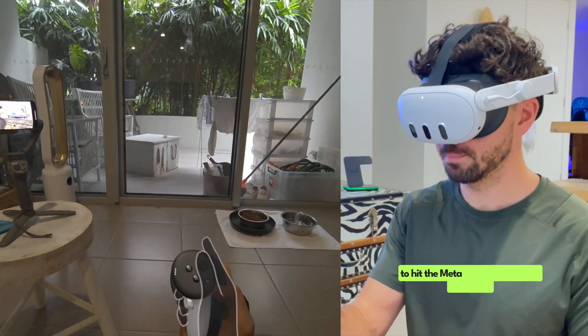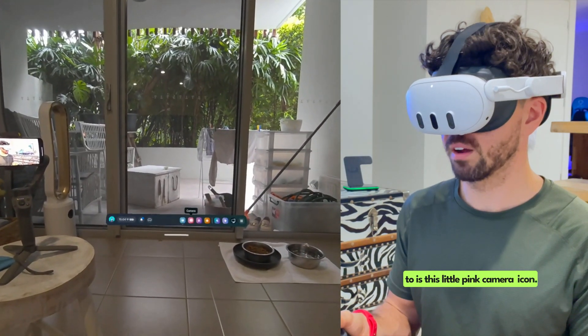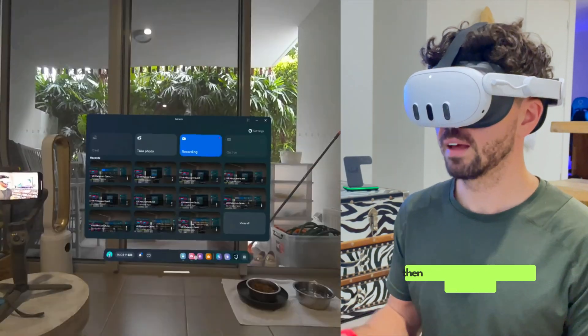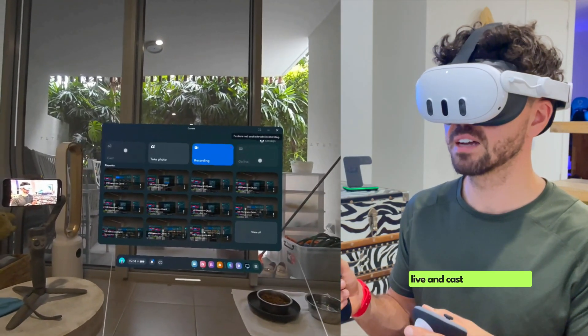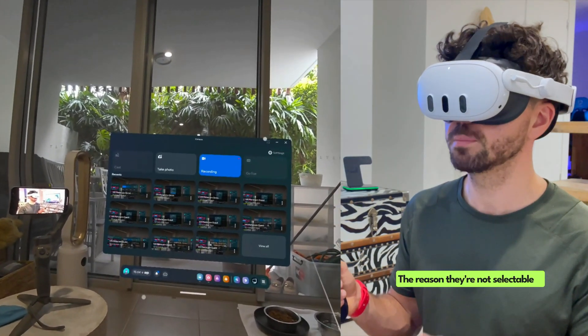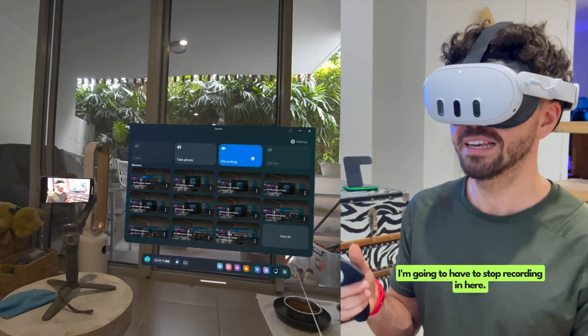So what we're going to do first is hit the Meta button to bring up the menu. The one that we want to go to is this little pink camera icon — we're going to select that with the trigger. You'll be presented with this menu here. What you'll notice right now is go live and cast are grayed out. The reason they're not selectable is because I'm currently recording a video.